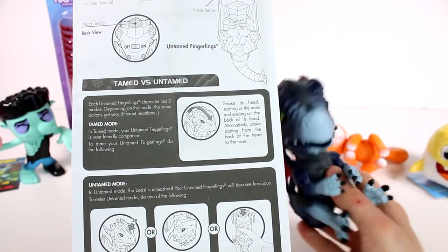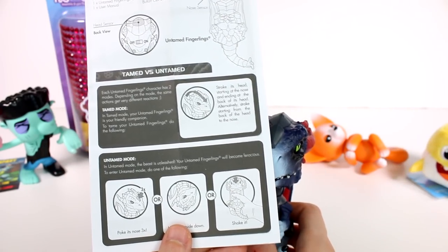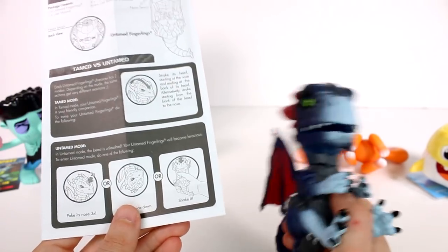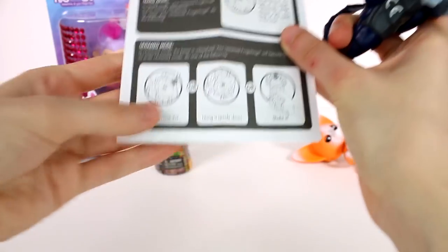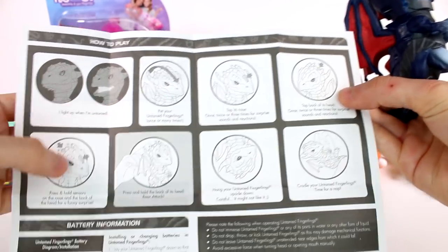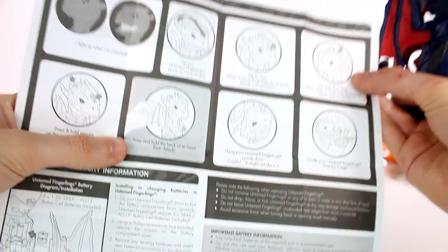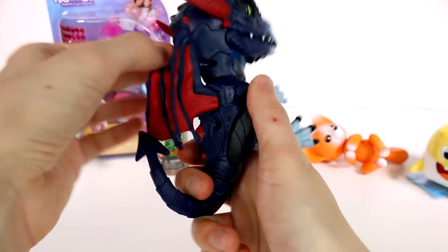So in tame mode, your fingerling is a friendly companion. To tame your fingerling, stroke its head from nose to back, or back to nose. In untamed mode, the beast is unleashed — he'll become ferocious. To enter untamed mode you poke his nose, hang him upside down, or shake him. There's also light up, pat, tap nose, tap head sensors, and roar attack — there are a lot of different things you can do.